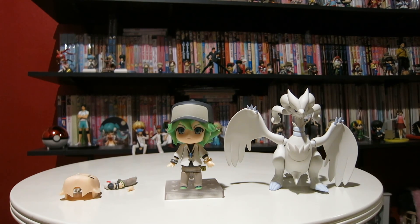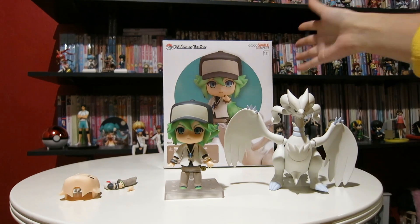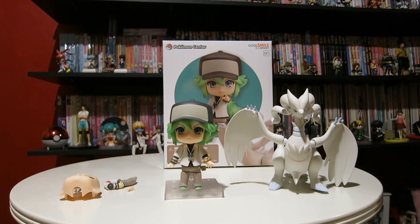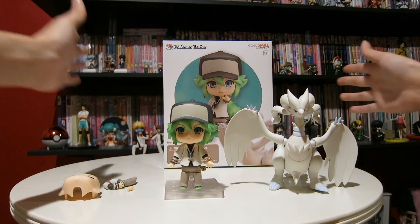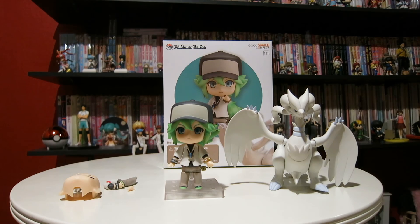Another thing that I really like about N is just the size of his box — they have it regular size. I do have another set that comes with someone who's this big, and the box is much, much larger. I don't remember what character it is because I only got it because I wanted the Chocobo-like creature. But yeah, that's pretty cool.